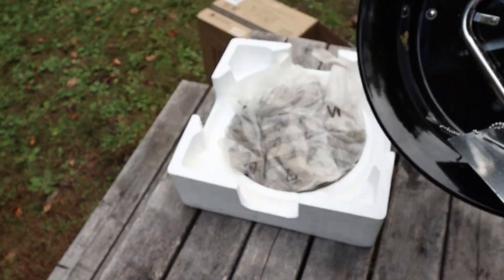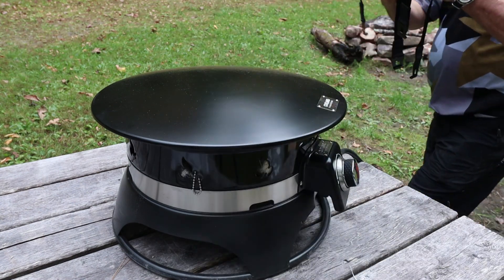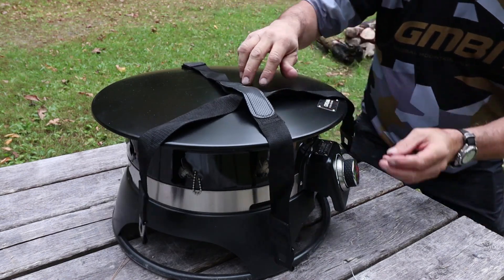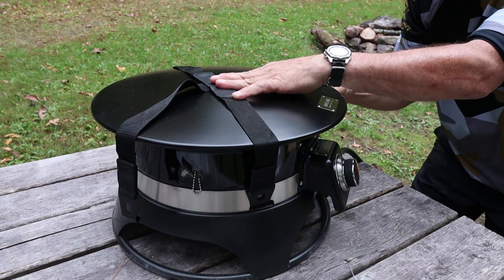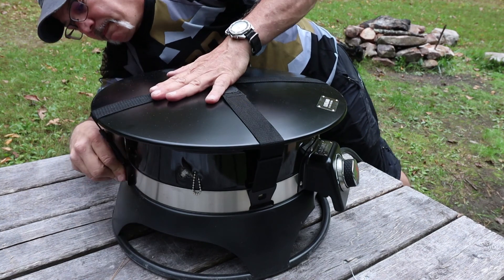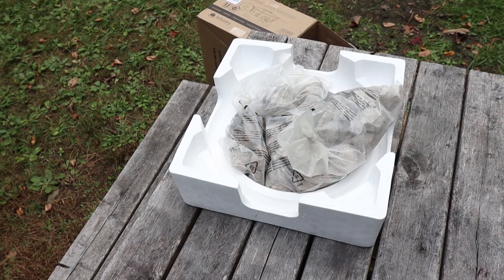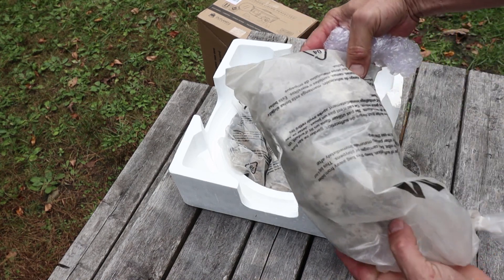The lid fits very well and is secured to the base with web straps which include a carrying handle — pretty clever design. At 19 inches in diameter it is about five inches smaller than many of these pits made by the same brand, but 58,000 BTU seems to be the common denominator with all of them, so I bought this one with the extra portability in mind.